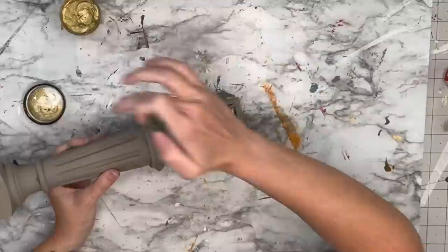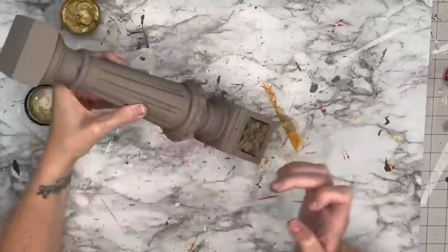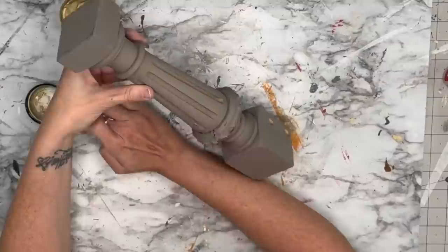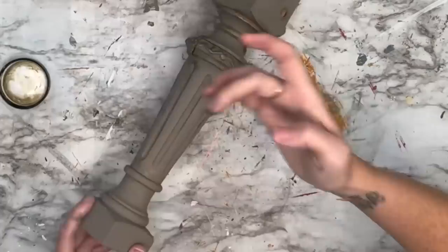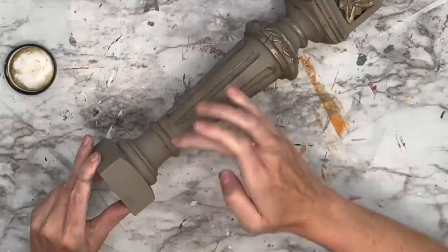I'm grabbing that gold wax again and putting it on. I'm applying with my finger, hitting all of the details first a little heavier, then the smoother spots. I go around the rounded edges — anything to make those details pop out. As I get up top, I'm heavier around the detail and then I take the excess on my finger and rub it over the smoother parts to just get a little bit of that shiny, shimmery look.